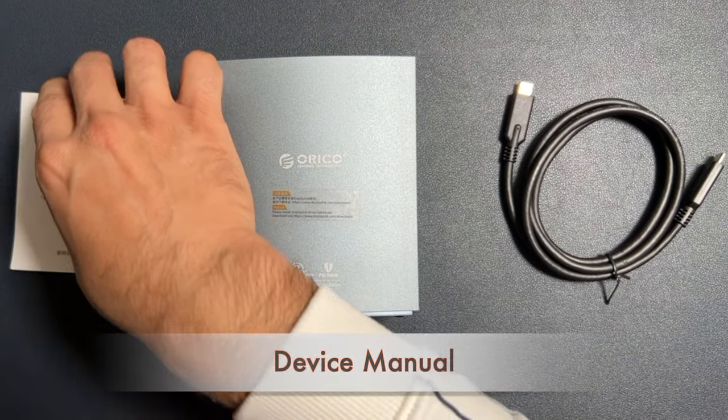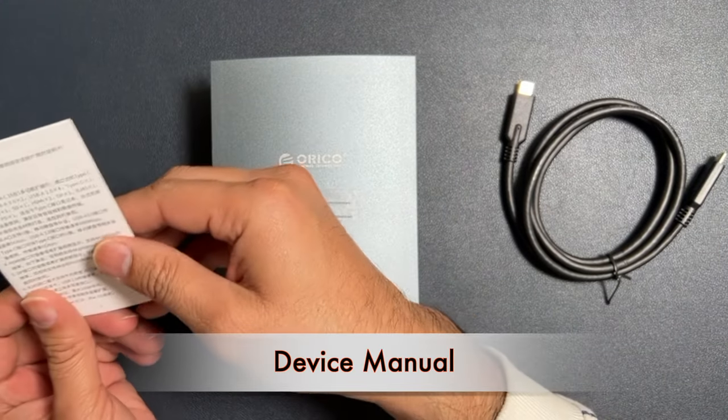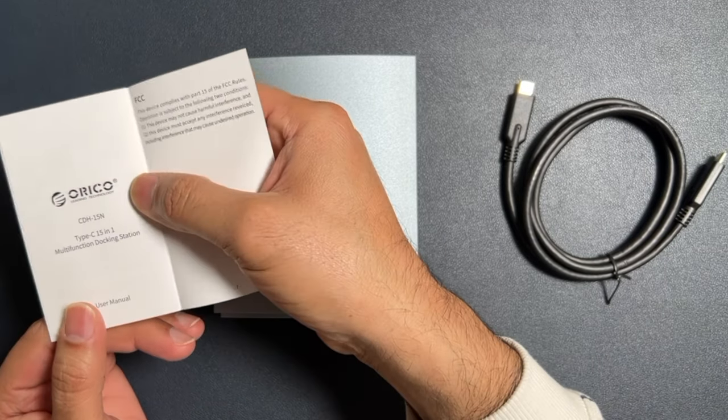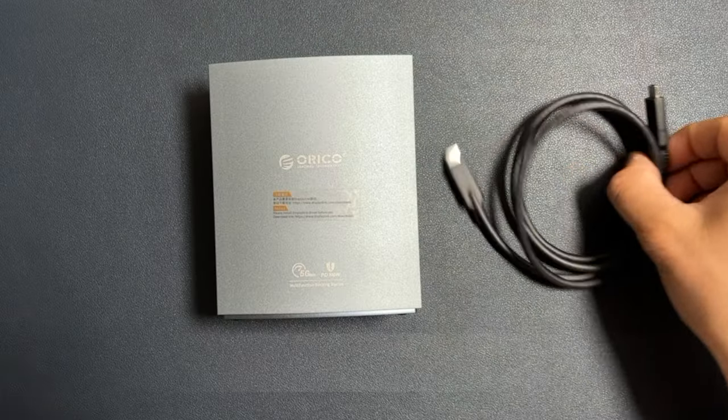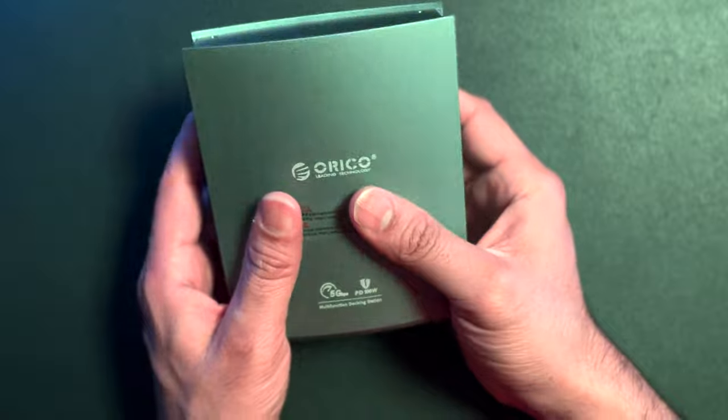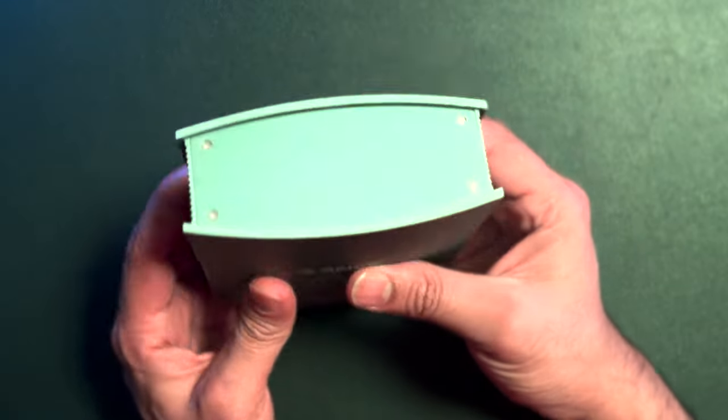From the box we have the user's manual and instruction guide, then we have a USB Type-C Thunderbolt cable. We are done unboxing — now let's understand this device and get onto its features and specifications.